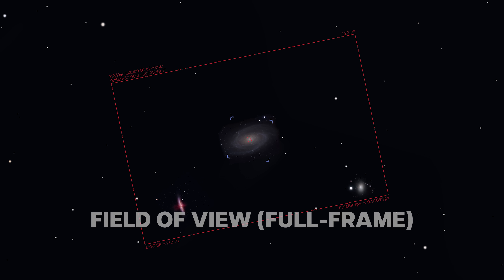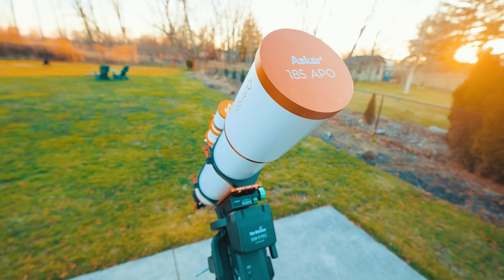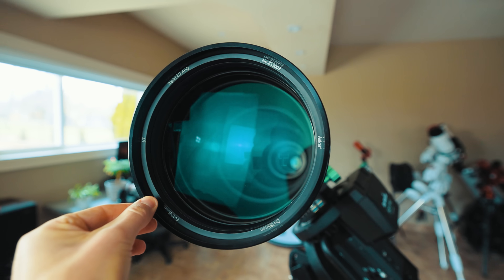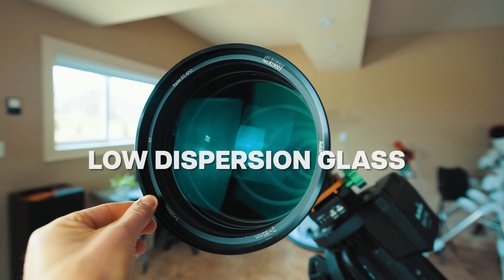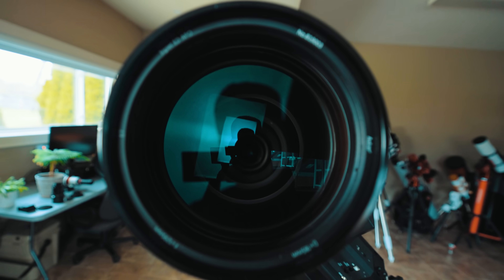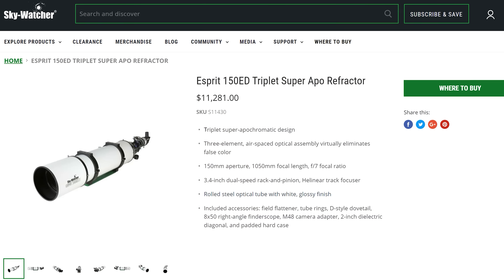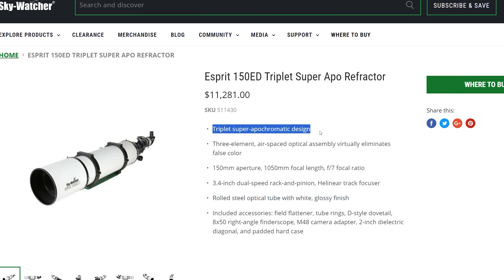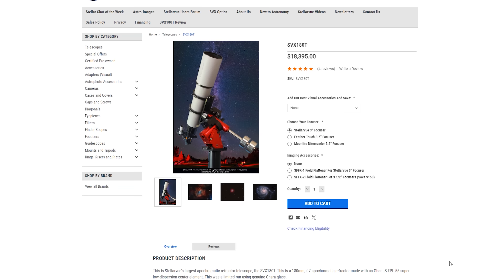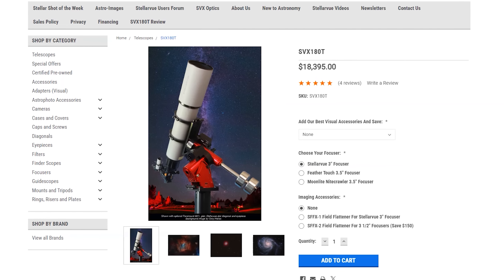For reference, here's how big Bode's Galaxy would appear at the native focal length with a full-frame camera. This is a triplet APO with one massive piece of ED glass, which is essential for reducing chromatic aberration, but they don't mention what the glass material is. People like to obsess over FPL-53 and so on, but the Skywatcher Esprit refractors don't mention the glass they use either and they hold up pretty well.